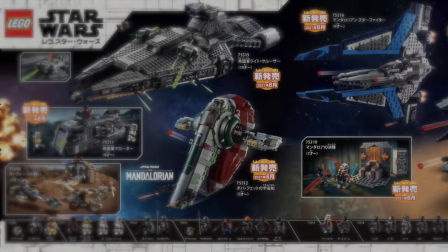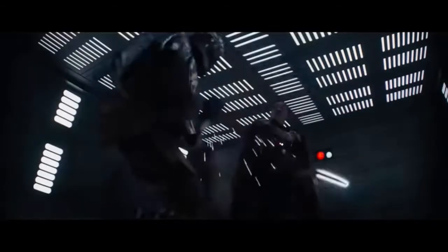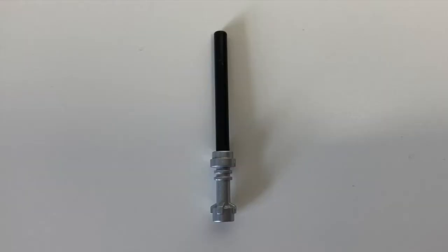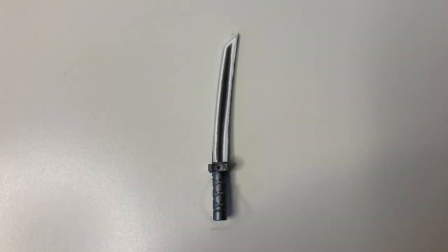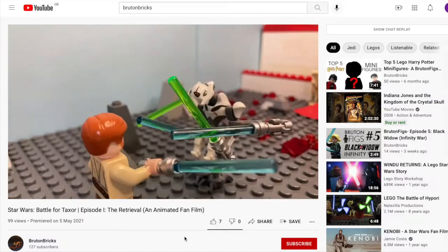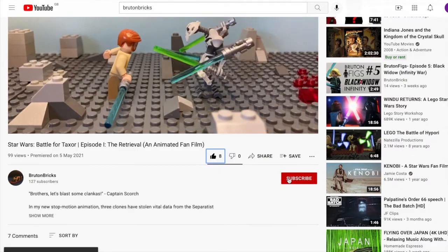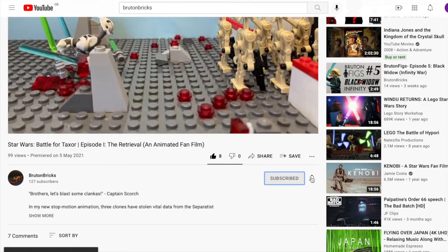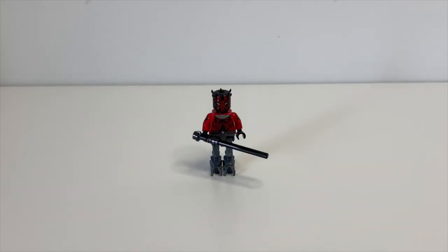That concludes our video today. I hope you enjoyed our look into the Darksaber and what it could be in LEGO form in the future, and what it has been up until this point. I'd love to know what you think the best option is in the comments below. If you haven't already, don't forget to like the video and subscribe to join me on my LEGO collecting journey, and turn notifications on so you never miss a video. Thank you for watching — I appreciate your time and I hope you enjoyed the video.